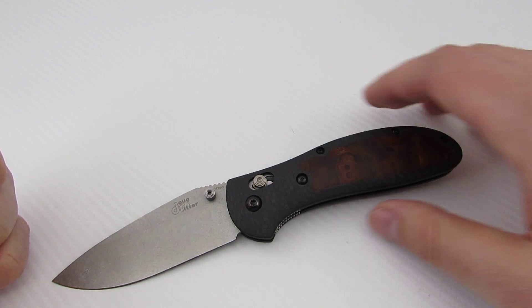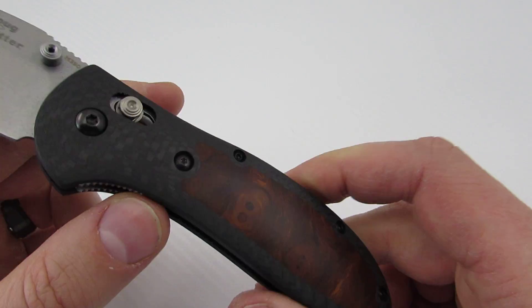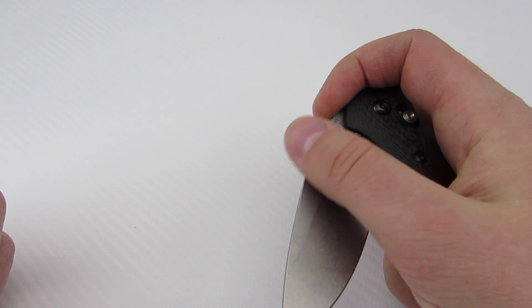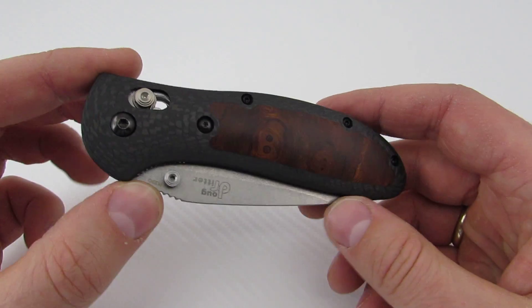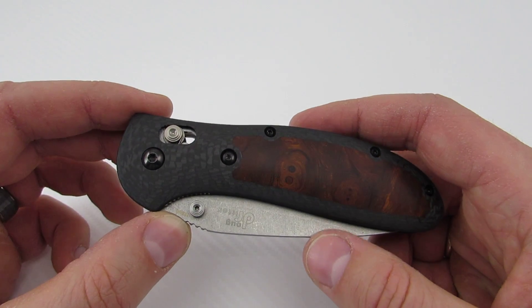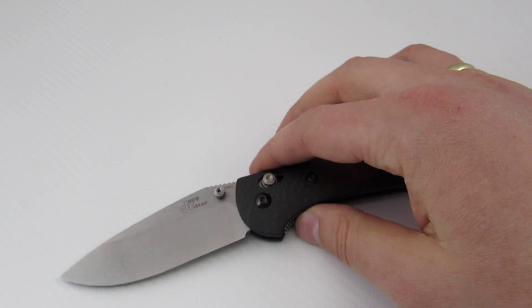That's pretty much all the basic information. I'm just really stoked to have this one — it's just really beautiful, really classy, very functional, feels really good. As an interesting side note, Doug Ritter actually contacted Ryan and had him build a set of custom scales for his own personal Doug Ritter Grip, so that was pretty sweet. You've got the man himself contacting Ryan to make scales for him.